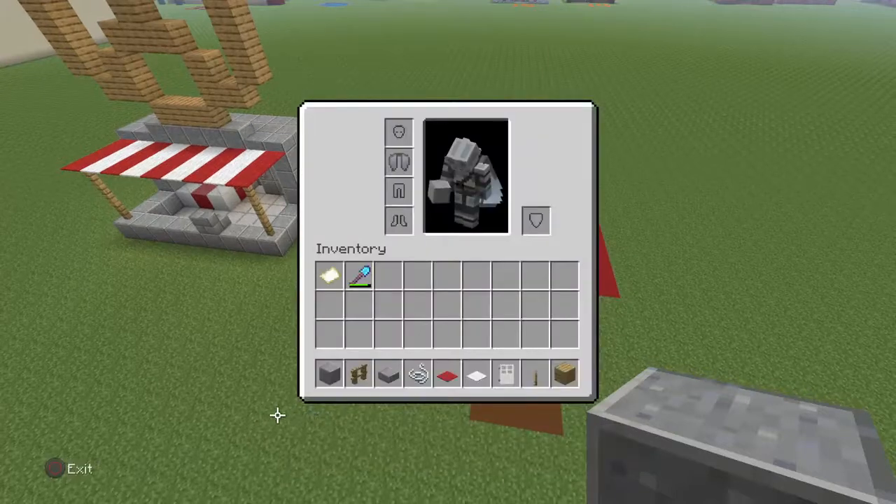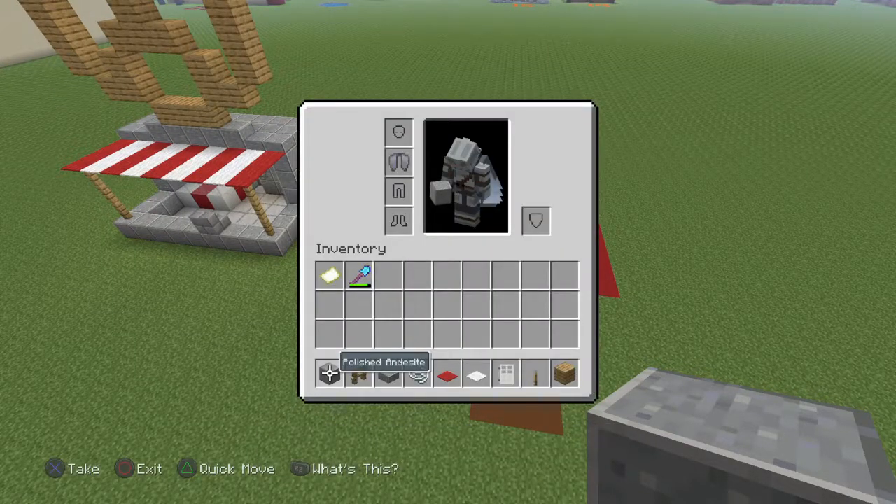That's pretty much everything for the exterior of the build, except for stone brick stairs.